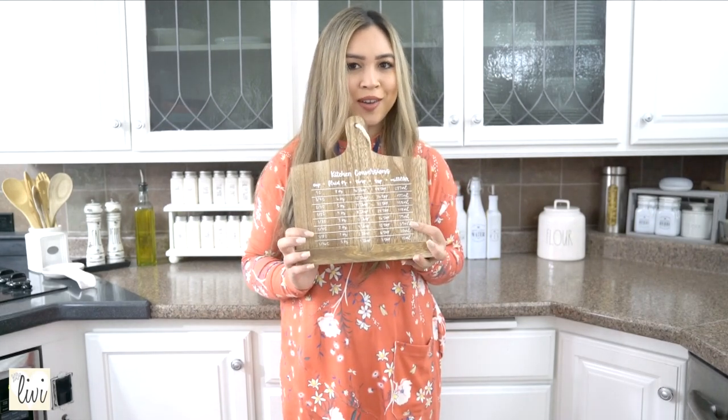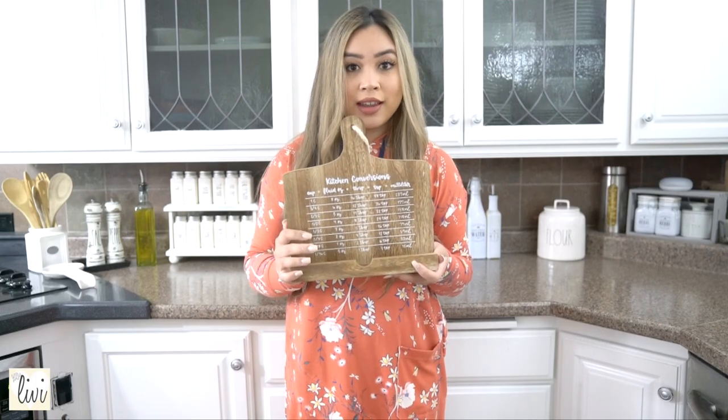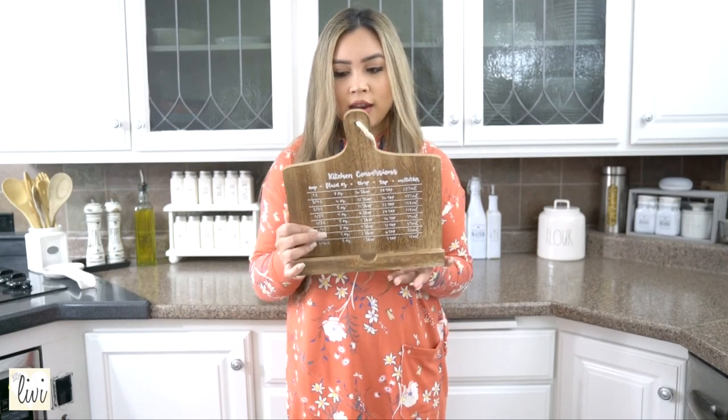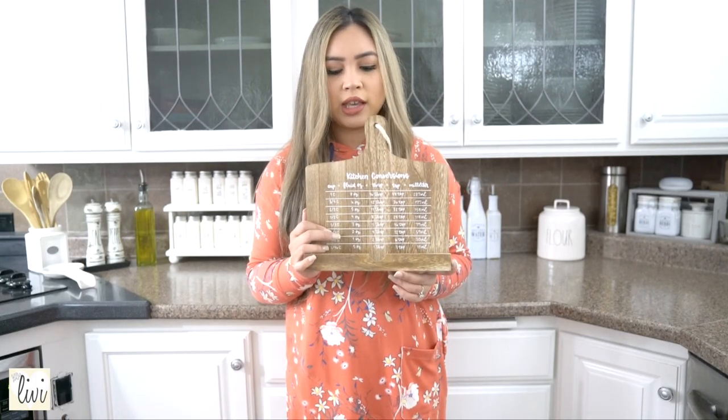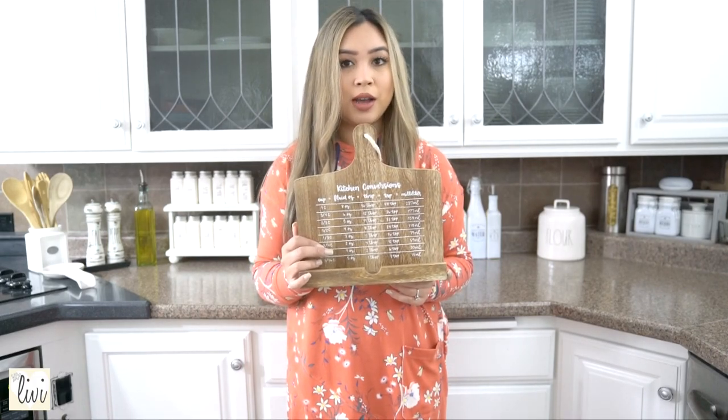Moving on, this is a really nice thing to have. As I mentioned, I need all the measurement guidance I can get, so this measurement guide is perfect. I got it at Target in the dollar section — I think it was about three dollars — and I've had it for a couple of years now.